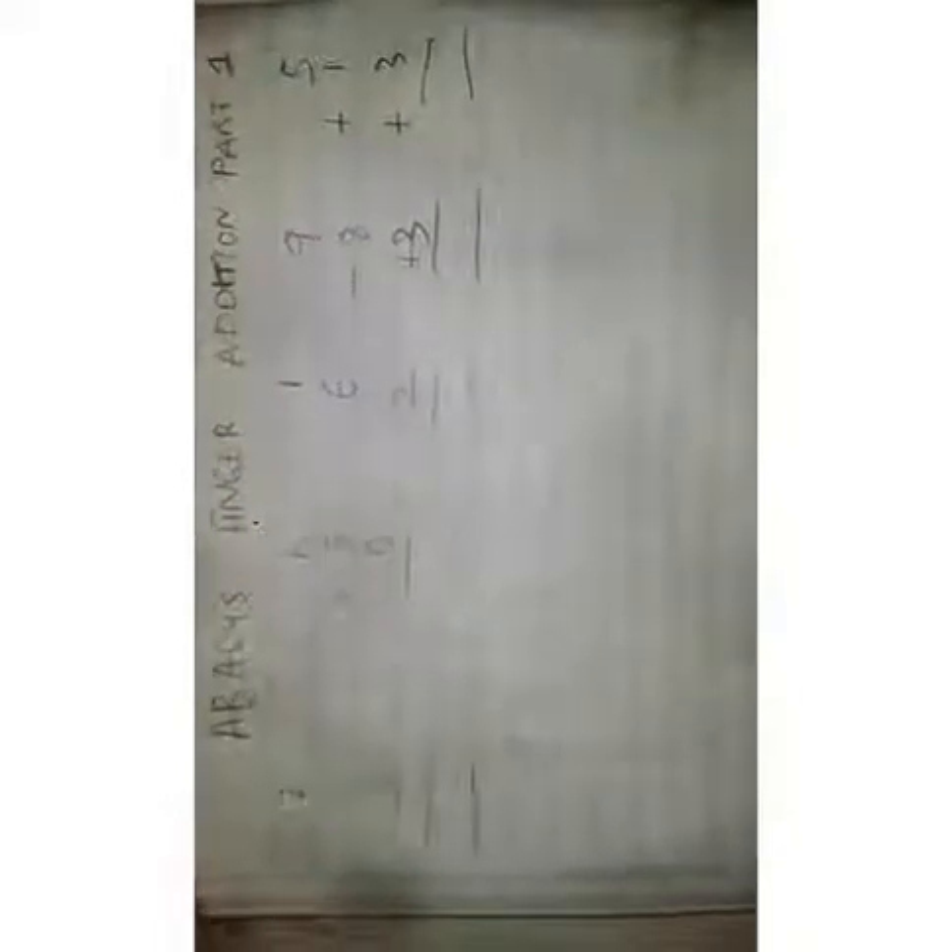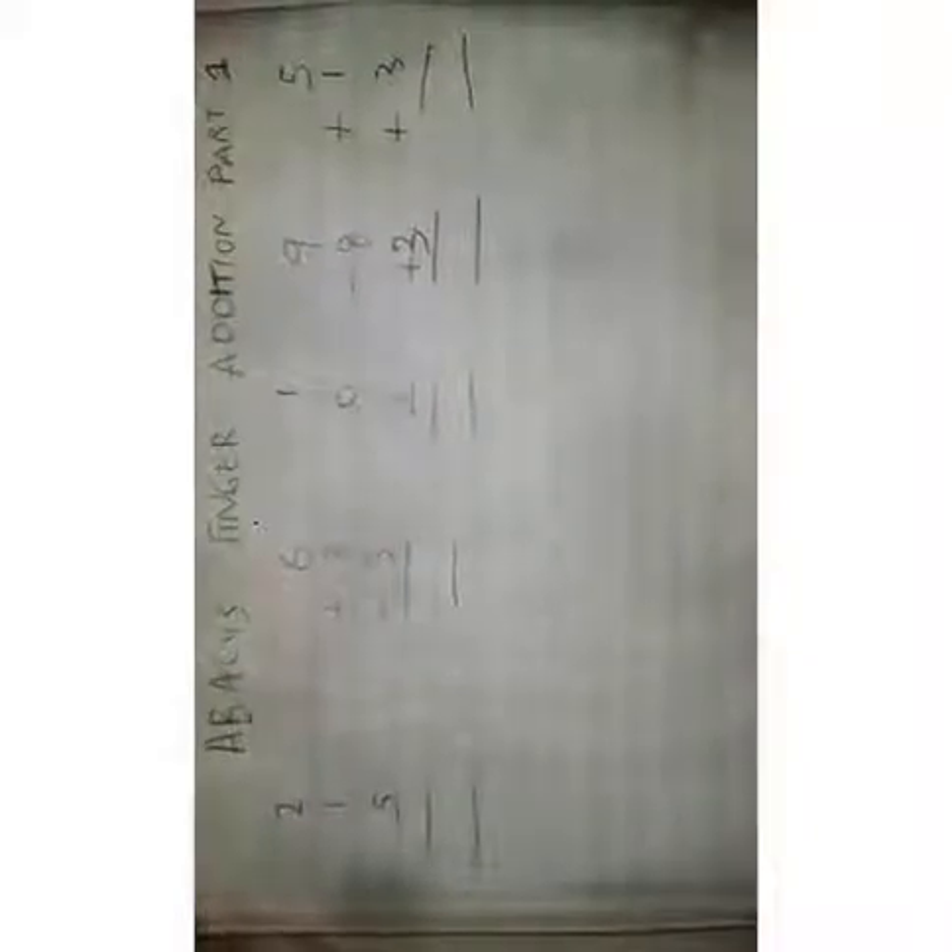Do you know that we can count from 0, 10, 20, 30, 40, 50, 100, and even more using our fingers? Ask me how. This is what we are going to be learning in this video today.